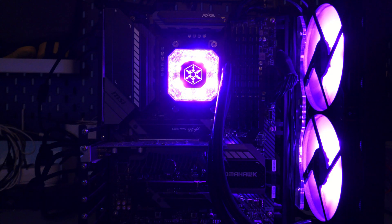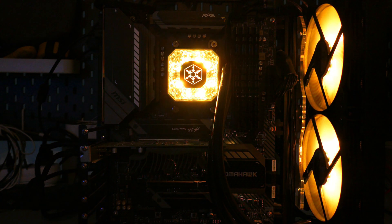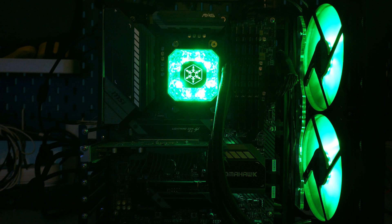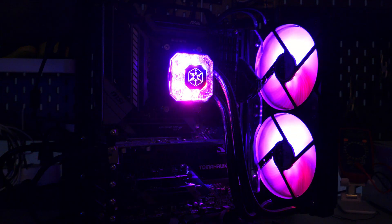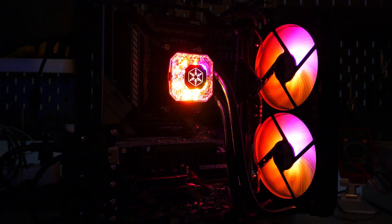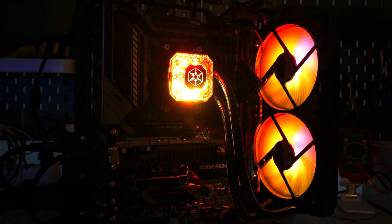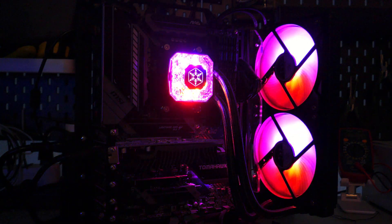Moving on to the LEDs — I personally don't like the way the block looks when looking at it straight on, as there isn't any real diffusion of the LEDs. But when you're looking at it from an angle, the cap does scatter the light quite nicely and you no longer see the hotspots, which in my opinion looks much better. For the fans, I think they look quite good — the LEDs are bright and the colors look pretty good.